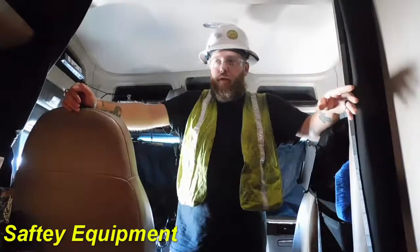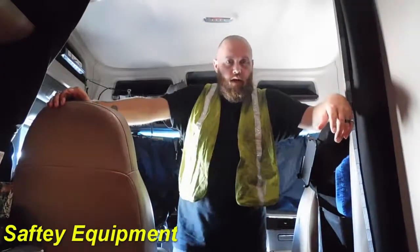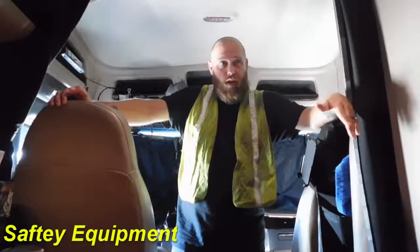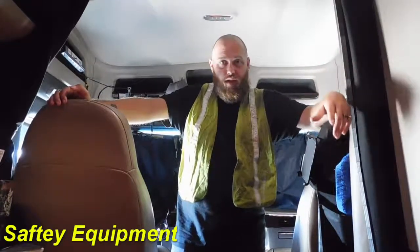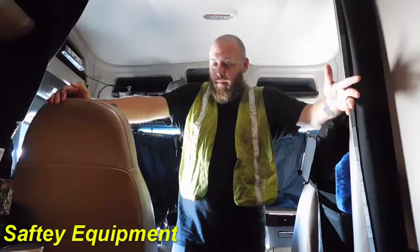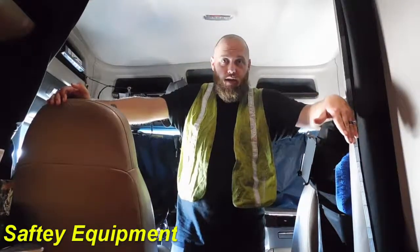Another very important thing you're going to have to have with you at all times if you're getting into flatbed is going to be safety equipment — hard hat, glasses, safety vest. Those are the three basics that you're gonna need. A lot of places will also ask for safety toe shoes or boots. Personal opinion: you should wear boots if you're in flatbedding, period. I just wear my everyday boots all day long.